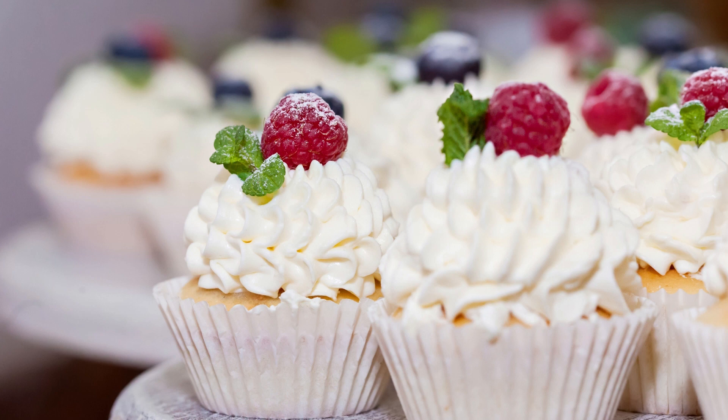Ding Dong cupcakes are a delicious dessert that combines the classic flavor of chocolate cake with a creamy filling and chocolate ganache. This recipe is perfect for anyone who loves chocolate and wants to indulge in a sweet treat.